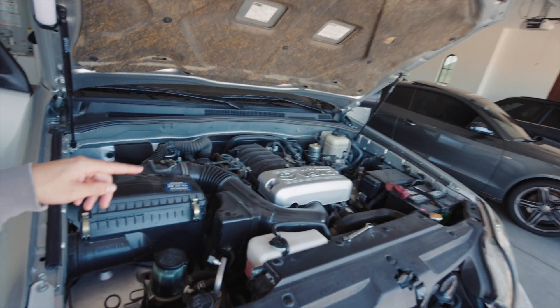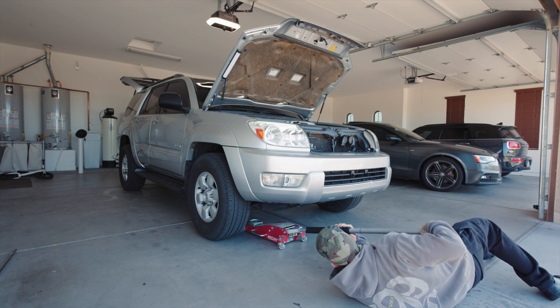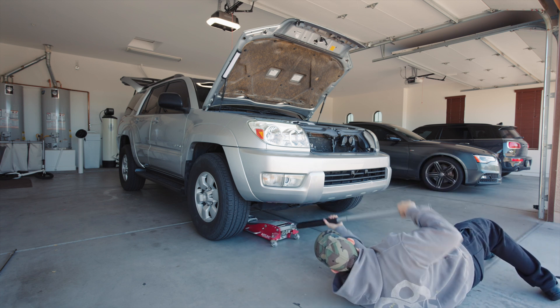I'm going to make a simplified video installing it in this 2005 4Runner. To start, I just need to get each of the front wheels off.